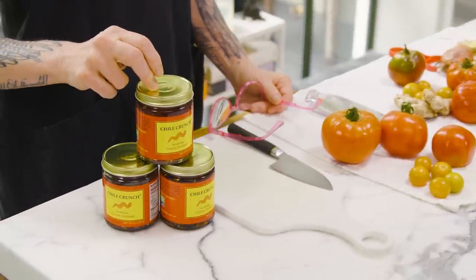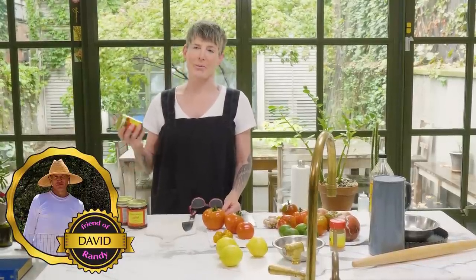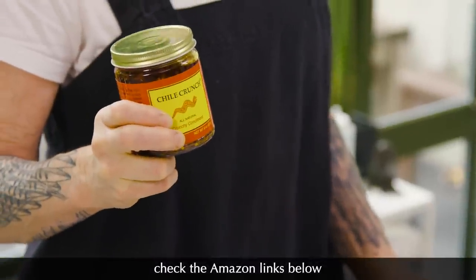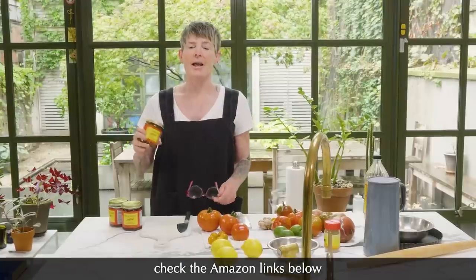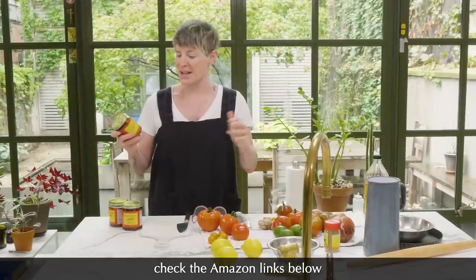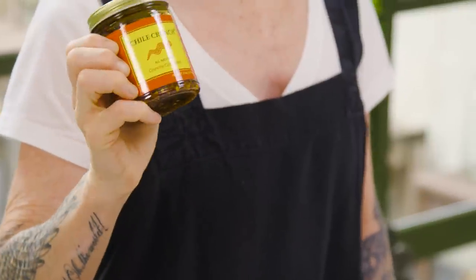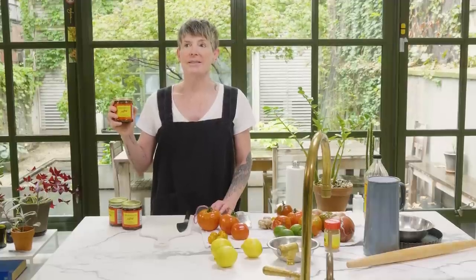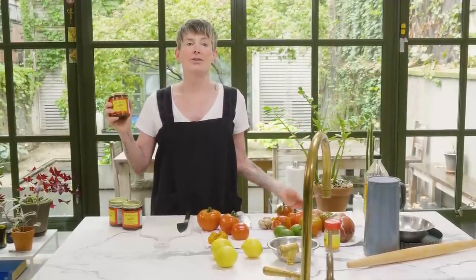I want to tell you guys about this amazing condiment — David found it. He claims we both read about it in the same magazine at the same time. It's called chili crunch. I just ordered three new jars; I went through three jars in like a second. They have no idea I'm saying this, but I just want to tell you this is probably the greatest multi-use condiment on the planet. Put it on eggs and sandwiches. Chili crunch.